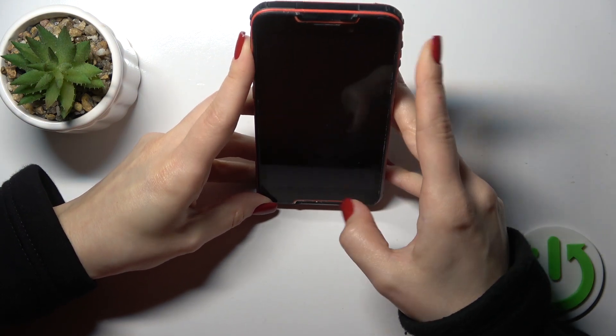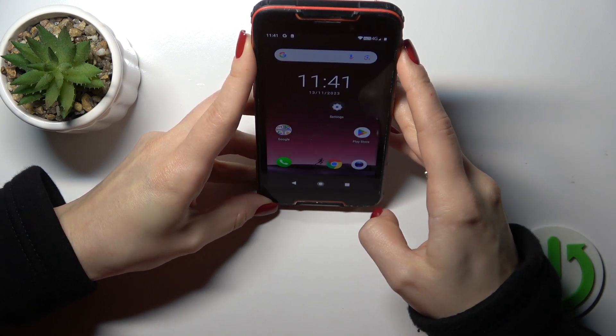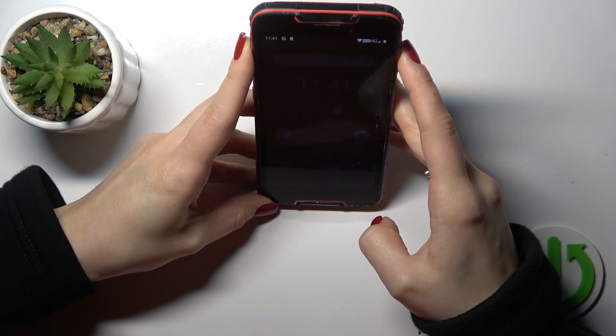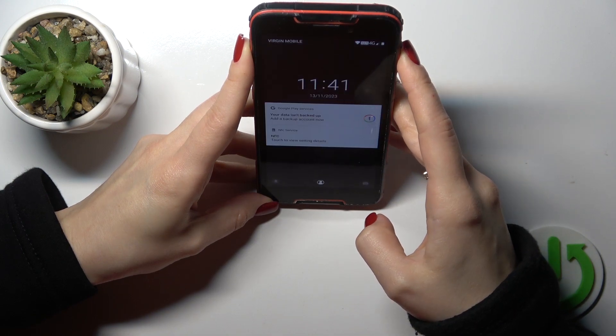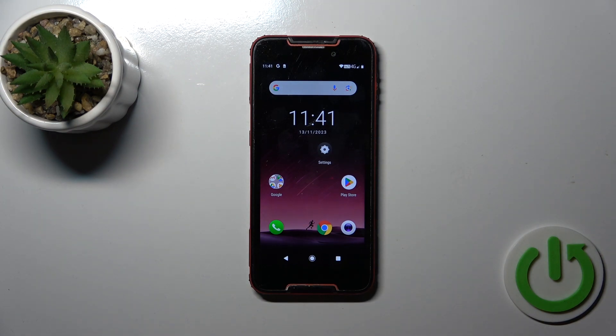One, two, three, four, five. So as we could see, the face unlock option works here fast and correct, and it unlocked the device successfully without any problems.